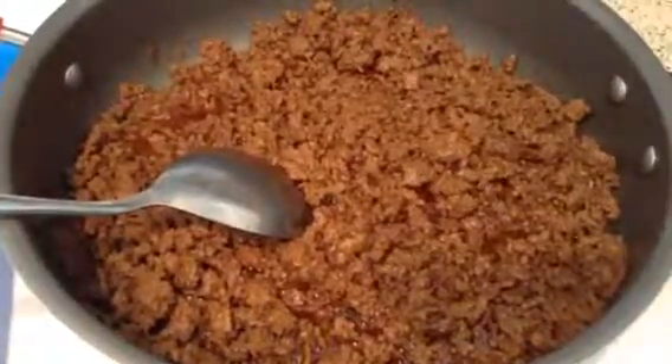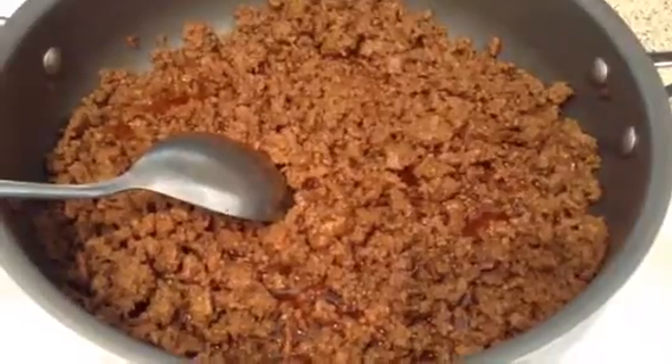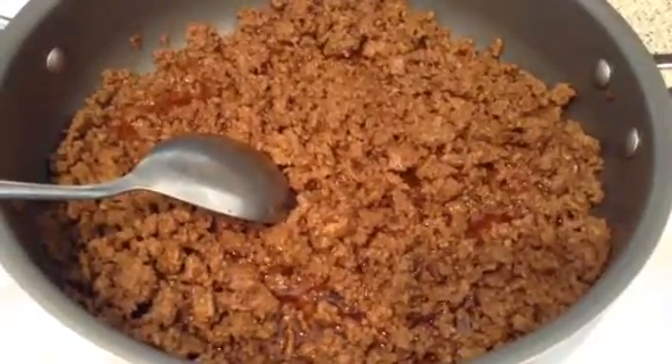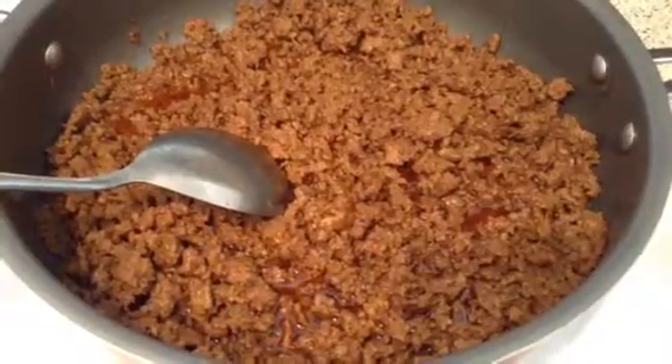Hey guys, today I'm going to be making some homemade chili. I have already browned my ground meat, seasoned it, and now I'm going to drain it.